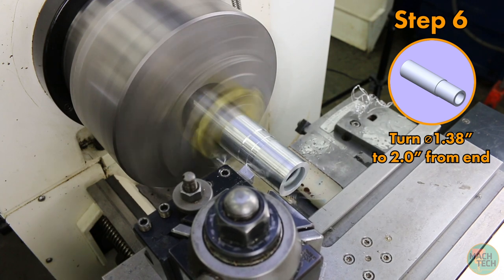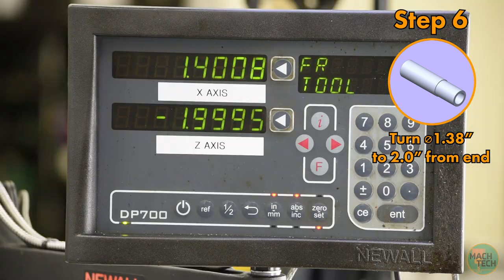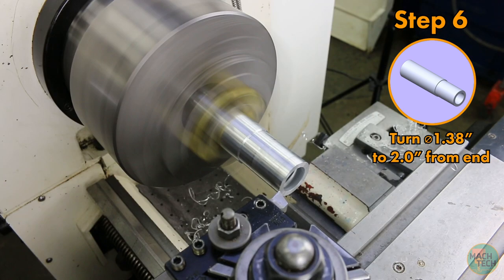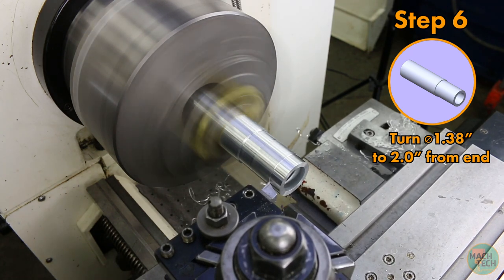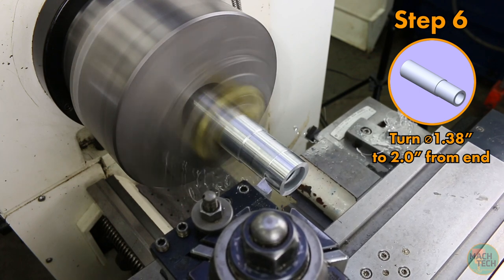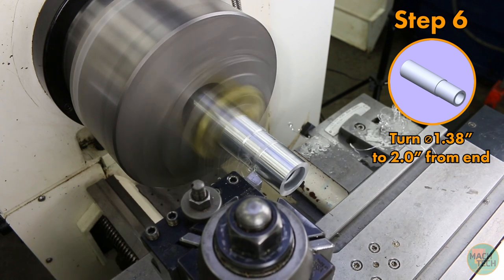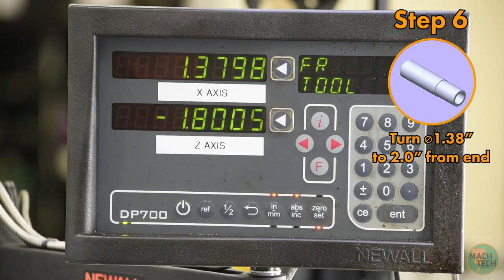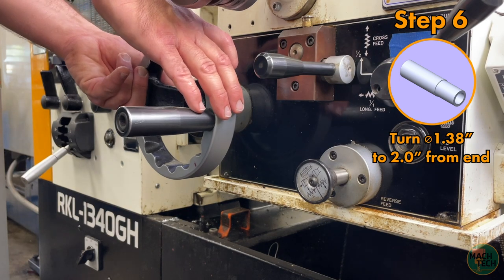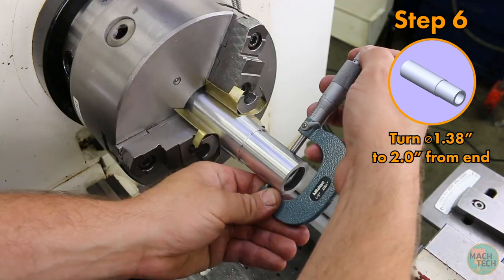First take a couple of cleanup cuts to get the entire diameter down to the same size — that got down to 1 inch 400 thousandths, which is only 20 thousandths away from the final dimension, a good size for a finish pass, so take that all in one go. The chips aren't really breaking, so periodically stop the power feed for a moment so the chip breaks off and doesn't get wrapped around anything. It leaves a small mark on the finished surface, which is not ideal, but better than a bird's nest. Watch the DRO and stop just short at the end, feeding the rest of the way by hand.